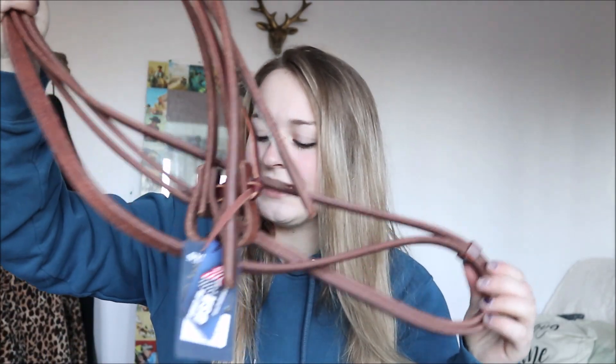I also got some split reins. I use split reins on every horse that I ride at home. Obviously if you're barrel racing at an actual race, you probably don't want to use split reins. But this feels like such good quality leather — it's already so broken in and really soft. I'm really impressed. You can never have too many pairs of good split reins, I think. So I'm really excited to have these.